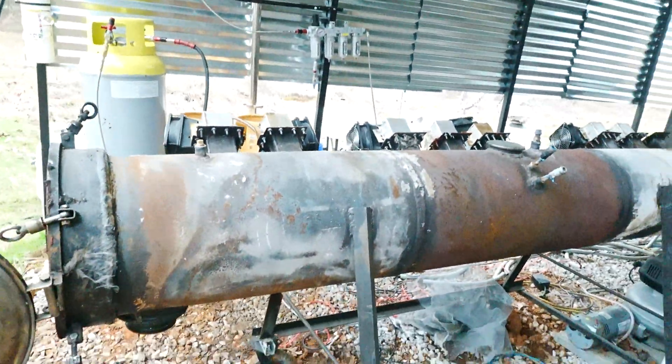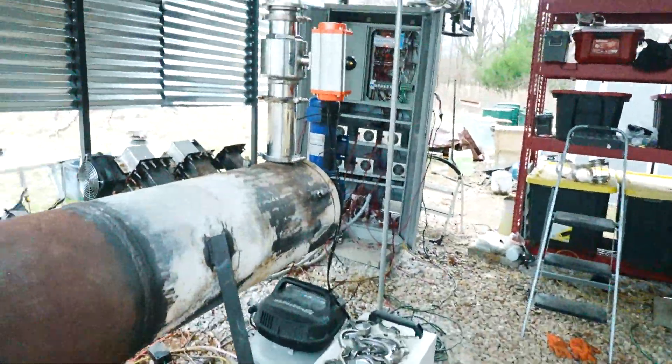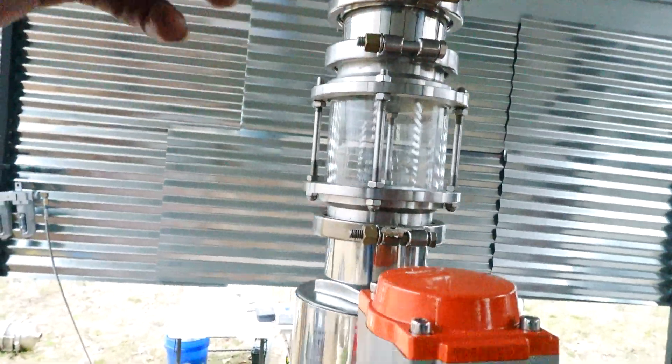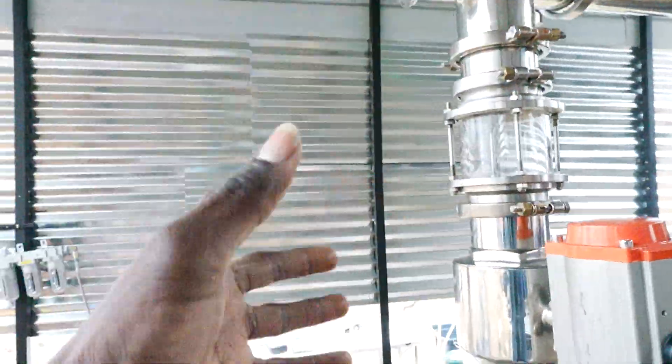Nonetheless, it's working really well. The only issue I'm worried about is this: if plastic builds up here too much to a degree, this valve opening will not let the plastic fall because it'll kind of just static and stick together.